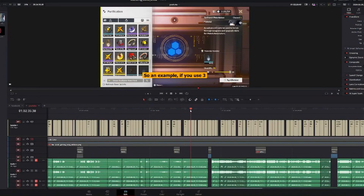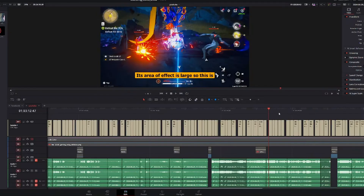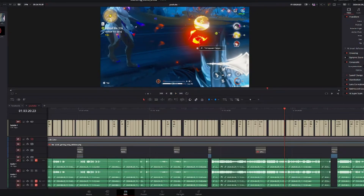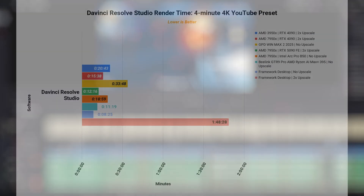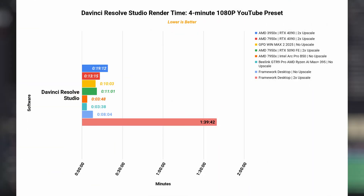For DaVinci Resolve Studio version 20.2.1 using a 4-minute project, I was able to scrub the timeline in both 4K and 1080p without any noticeable lag — zippy and definitely capable for video editing. Rendering time is also very respectable for both 4K and 1080p YouTube preset. It only becomes a problem with AI upscale: the same 4-minute video with 2x upscale pushed rendering time all the way to 1 hour and 48 minutes. If you're looking to upscale old videos, I highly recommend going with a discrete NVIDIA RTX series GPU.